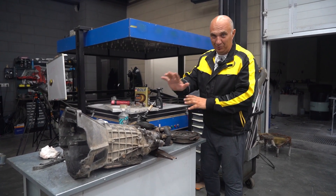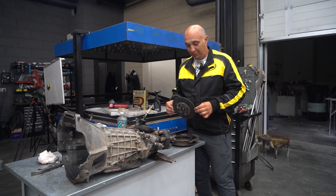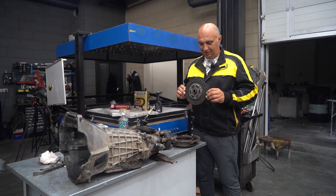Hey there, fellows. So we're working on this here gearbox and clutch, and while we were at it, we remembered a nifty idea that you guys suggested some time ago — specifically repurposing a clutch to use it as a brake assembly.